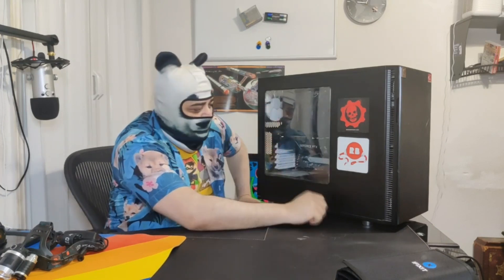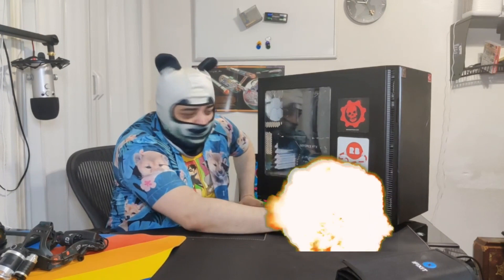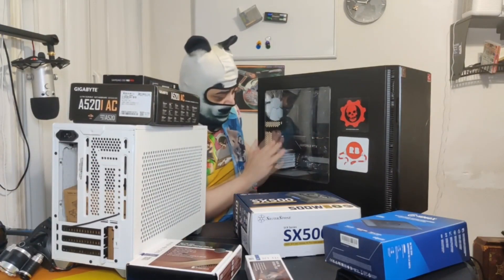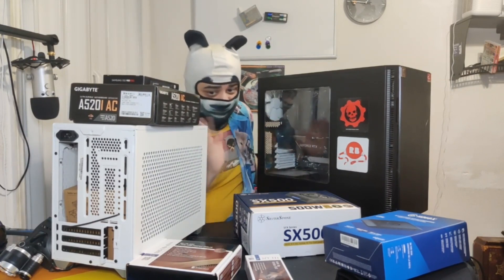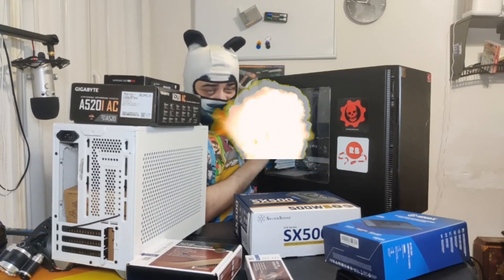I'm getting my nomenclature mixed up there. So what I'm going to be doing is taking the parts out of here and putting them in here. The only thing I will not be taking out is the motherboard. The motherboard is not compatible with a small form factor ATX case like this one — this is a full form ATX case.